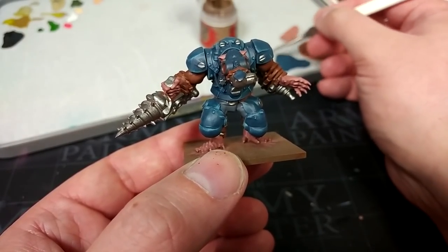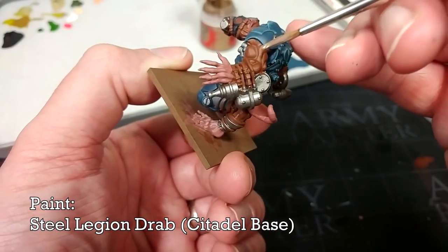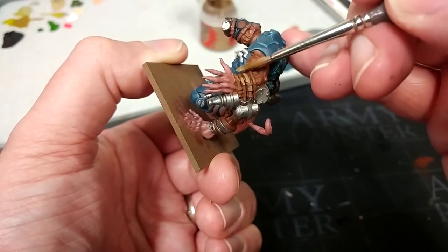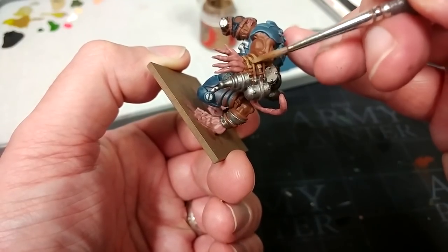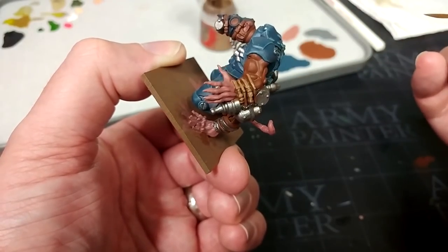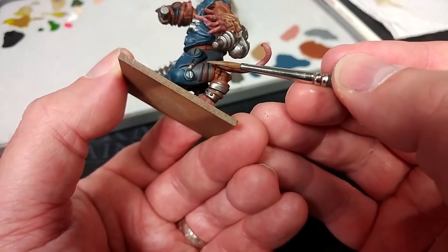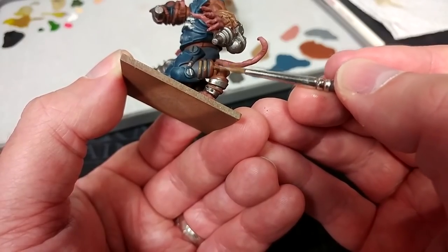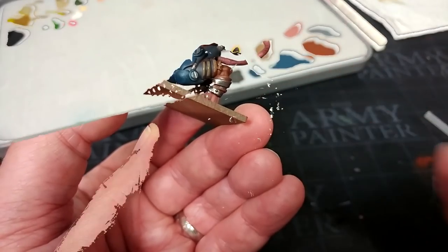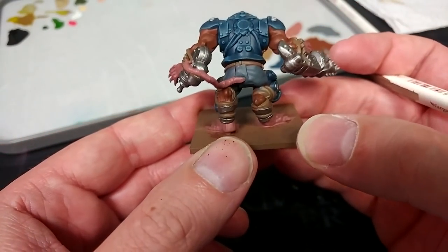Rather than sticking to a normal leathery colour for the straps and stuff, I've got here Steel Legion Drab. The easy way to do this, rather than trying to paint a straight line along these leather straps, is just to align your brush sideways and flick along — like that, nice and quick. Anywhere you need to come back and fix any gaps, you'll find that much easier than trying to paint a straight line the whole time. There are a fair few straps on this big boy — holding his weapons or around his legs — so take your time, though honestly it won't take very long.